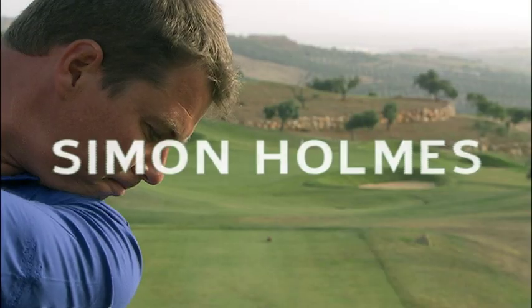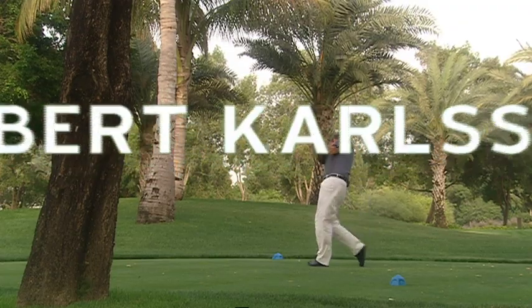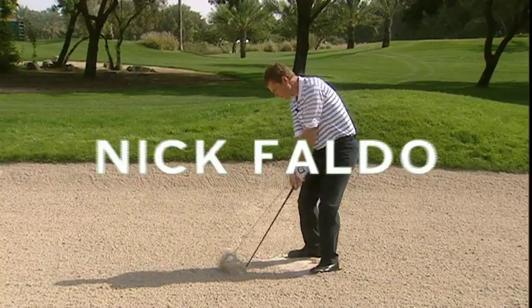Your keys to great golf. Simon has coached players such as Darren Clark, Robert Carlson, Seve Ballesteros, and Nick Faldo. And now you're the next.